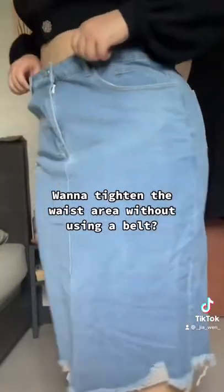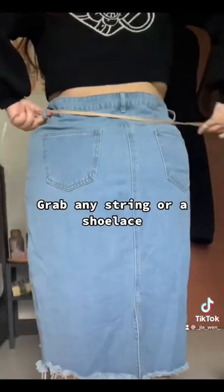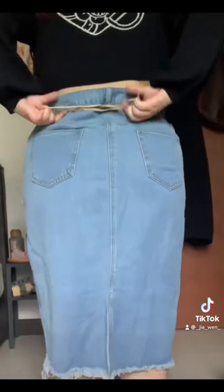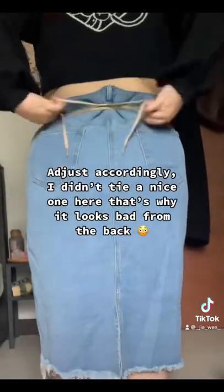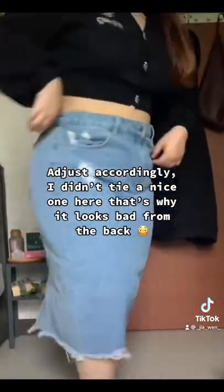Want to tighten the waist area without using a belt? Grab any string or a shoelace, loop the two ends, and tie a ribbon. Adjust accordingly. I didn't tie a nice one here, that's why it looks bad from the back.